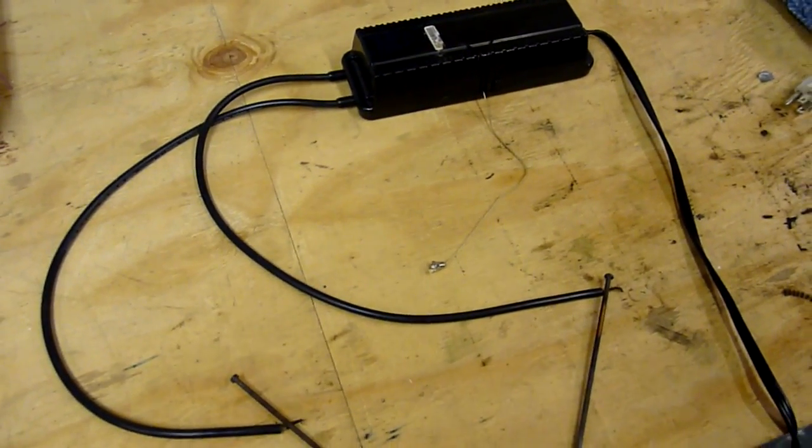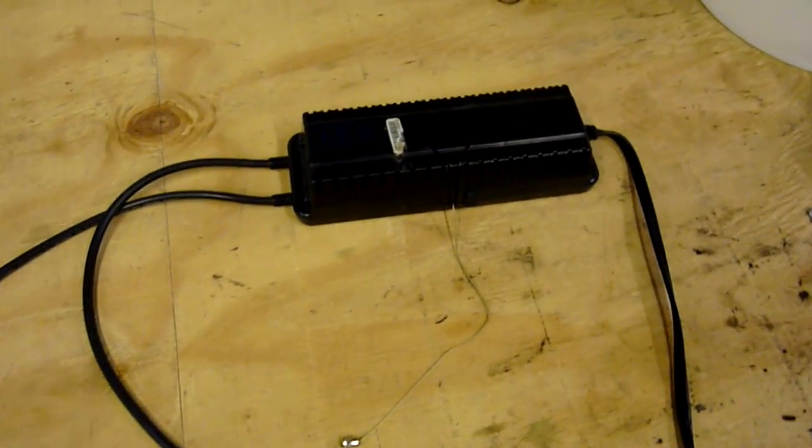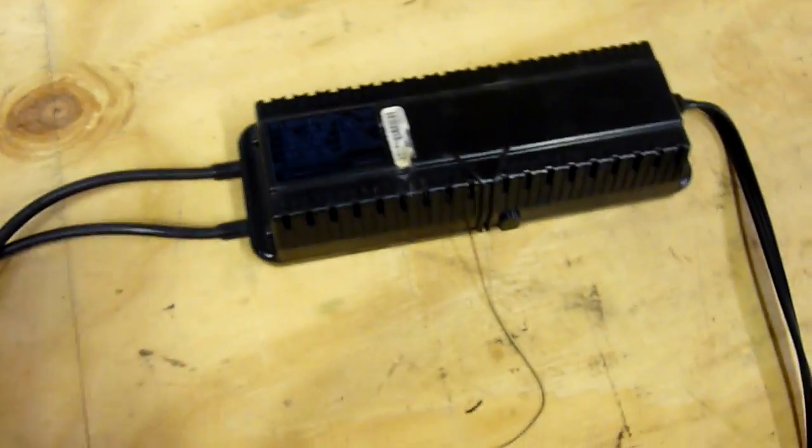Alright everybody, it's Doug here again. I thought I'd make a short video about my NeonSign power supply and the capabilities of it. As you can see, it's not a transformer — actually it is. It's a flyback transformer, but it's got a bunch of driver electronics, so it's not this big monolith.